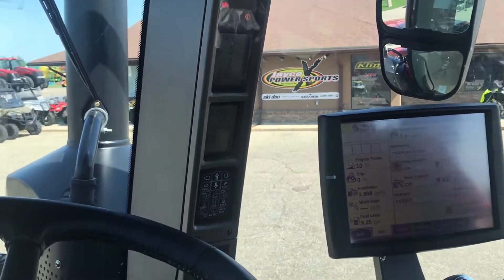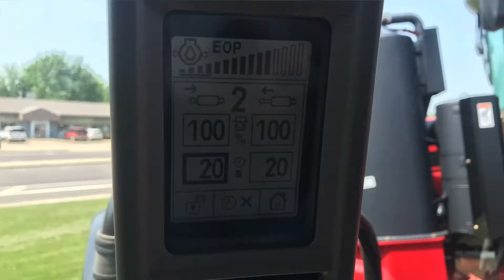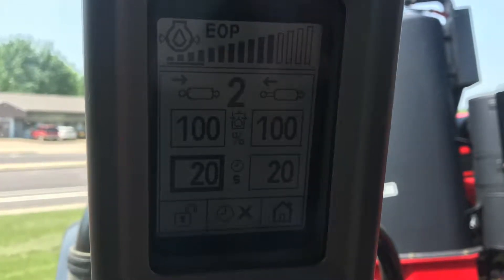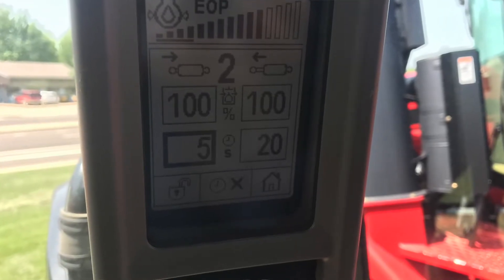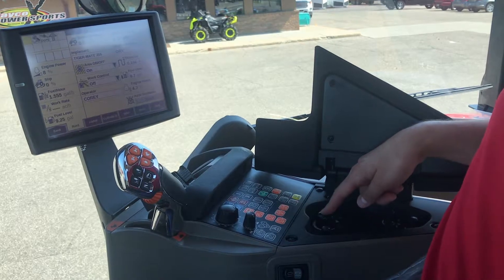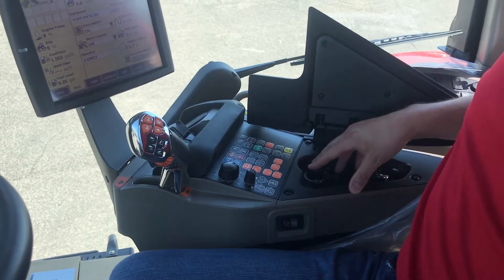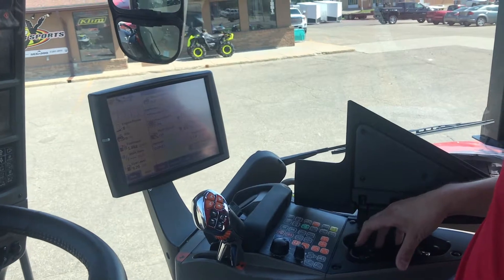If you want to change the seconds for the extend, you press the button down once and it'll bring up a highlighted box around your extend timer for 20 seconds. You just turn the dial to the appropriate seconds that you want that remote to run. For instance, we'll set it at 5 seconds. To accept that change, you press the timer button on the armrest down once again, and now your extend is set at 5 seconds.